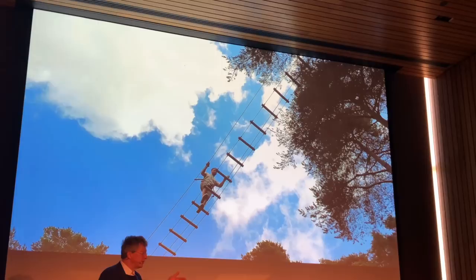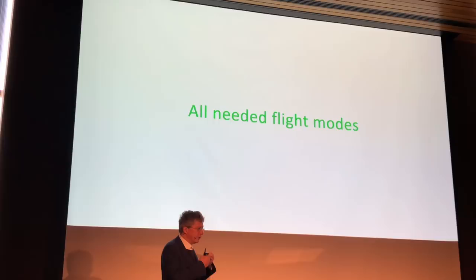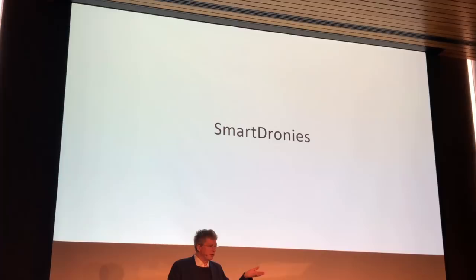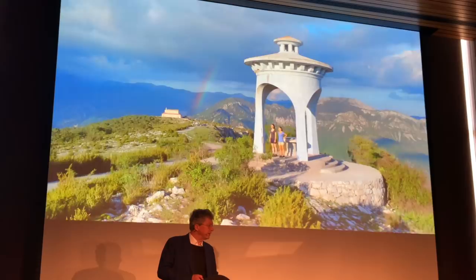Anafi comes with many flight modes, and Parrot has been a pioneer in this area. For example, the orbit mode is a very well-known and easy way to make very nice images with your drone.